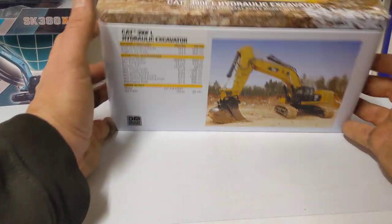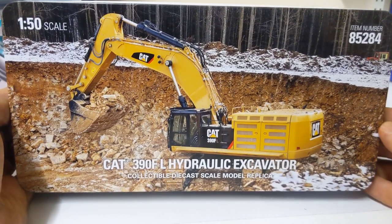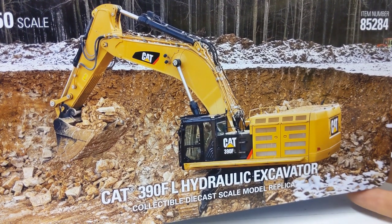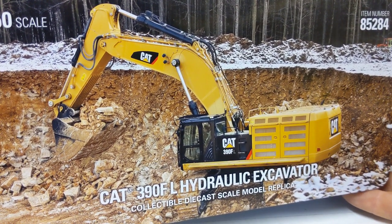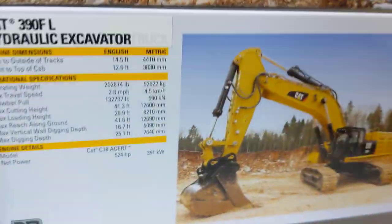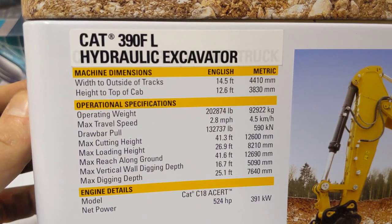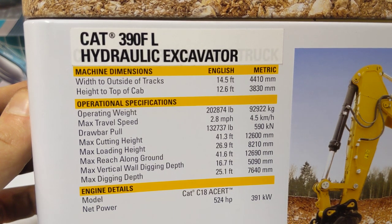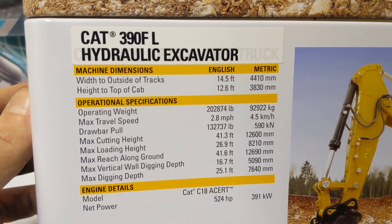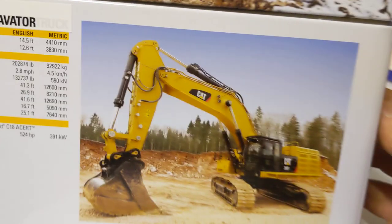Hey guys, thanks for tuning in. Today we've got the Die-Cast Masters CAT 390F — quite a large excavator. Here in my little country of Northern Ireland, this would probably be the biggest excavator in the country, or at least similar in size. As you can see, it has a weight of 92 tons, powered by an 18-liter CAT C18 at 525 horsepower.